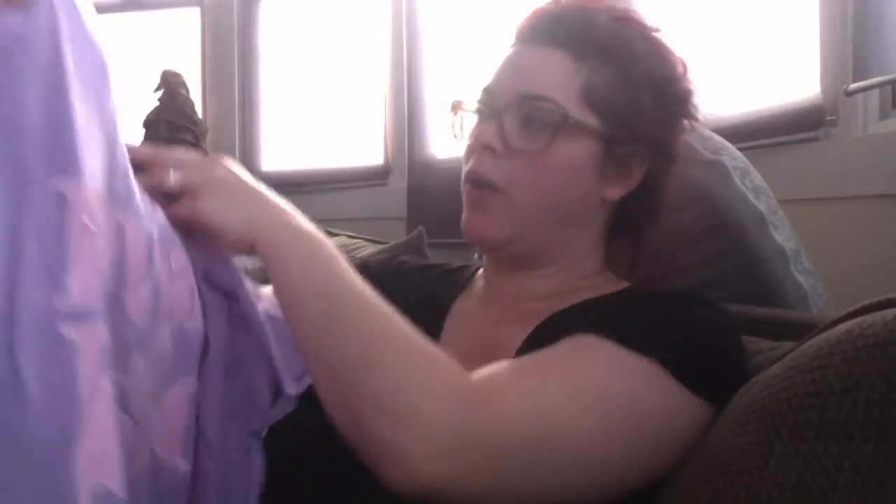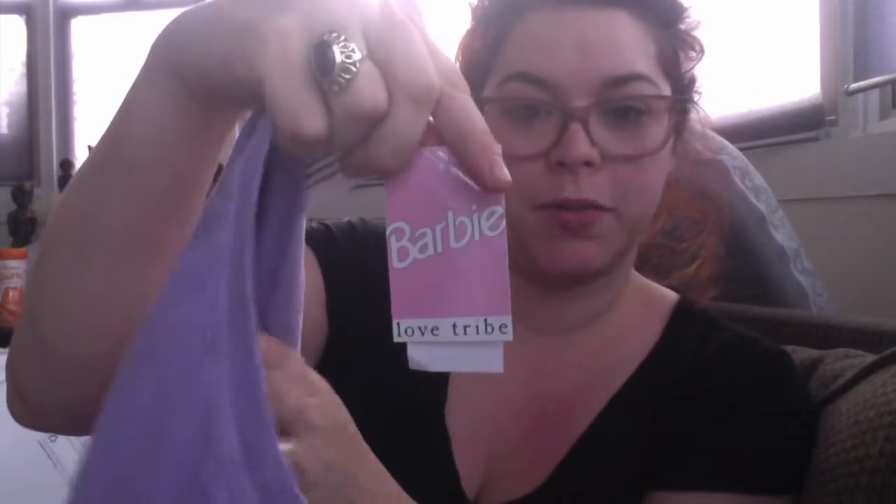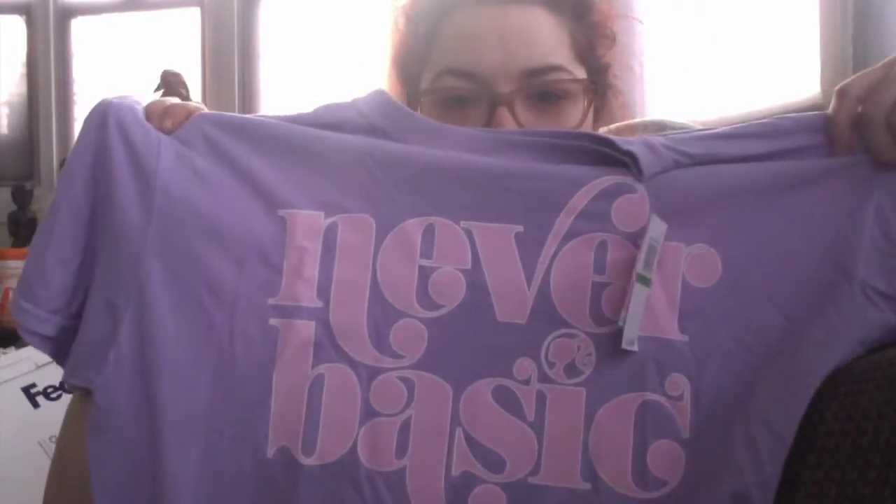Then there is this crop top, also a size large, 100% cotton, also $24 — Barbie for Love Tribe. It says 'never basic,' it's purple, and it's more of a cropped design.